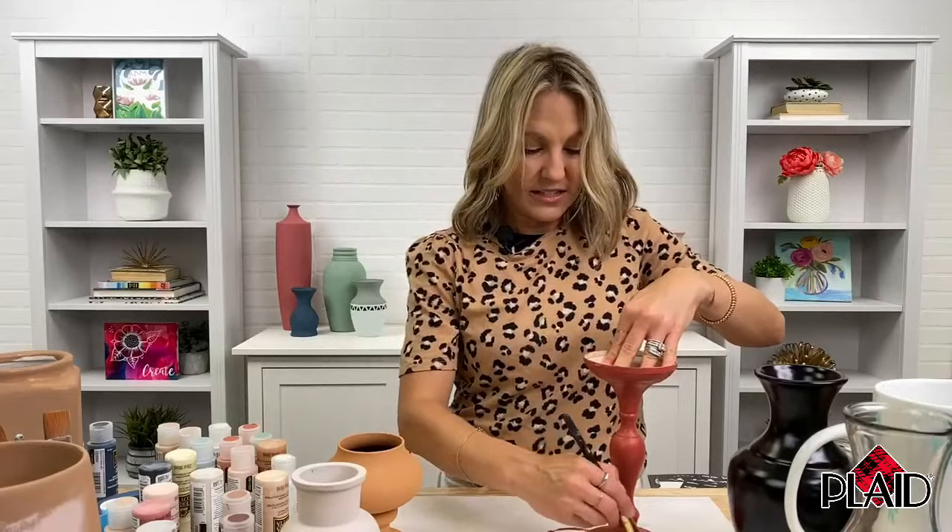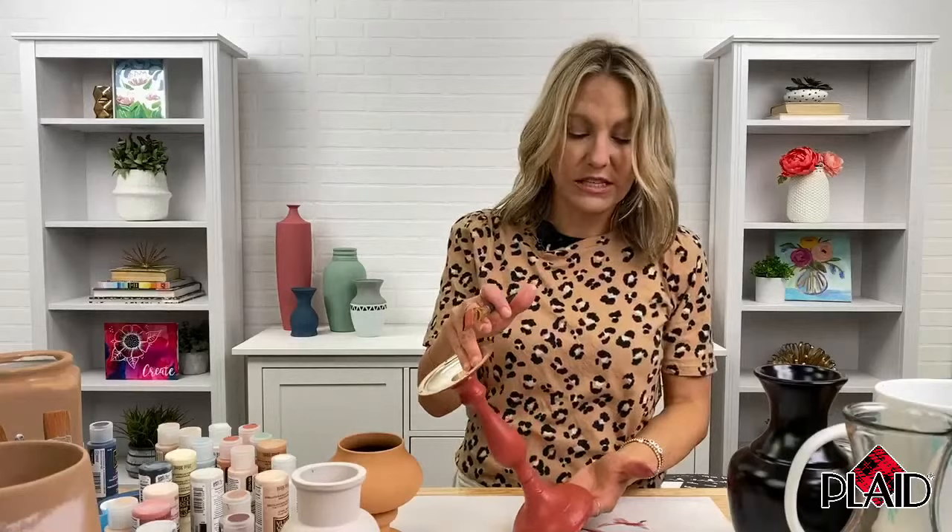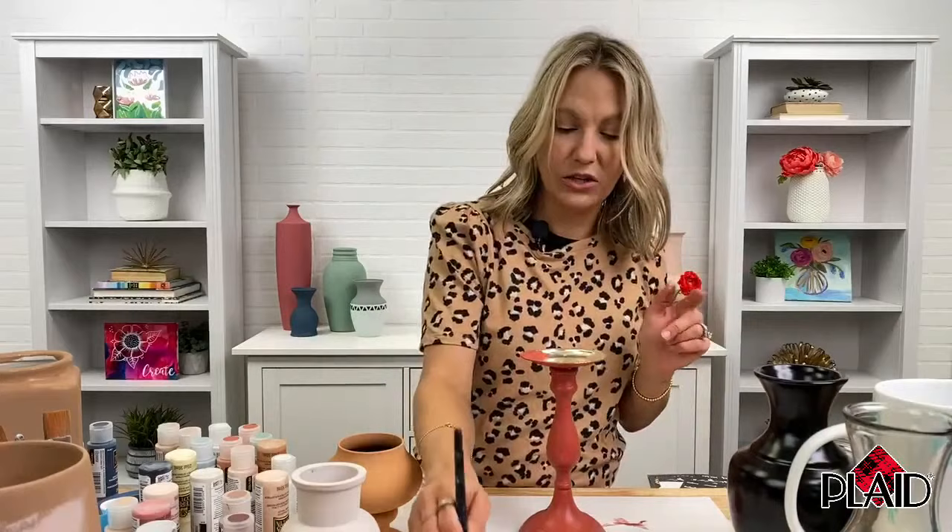If you don't follow Plaid Crafts on YouTube, you want to make sure that you subscribe so you get notifications when we're going to go live again. We do have an amazing library of on-demand videos. This is a great way to know when we're debuting a new paint or we have a new technique we want to share with you.